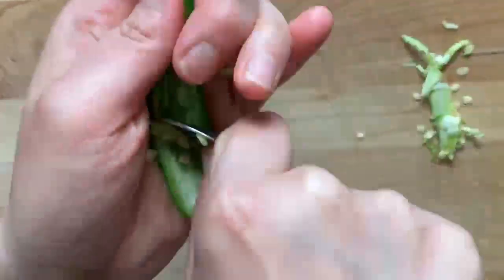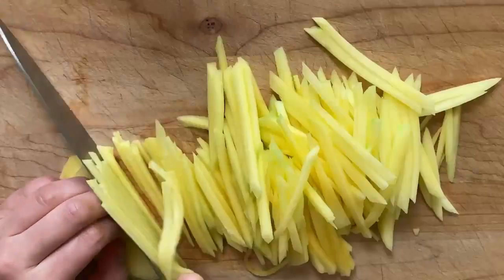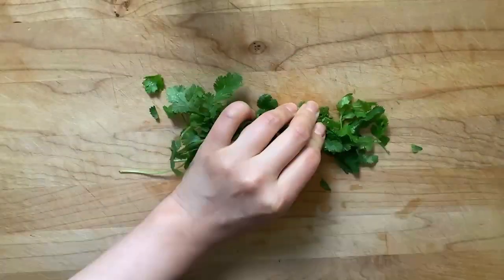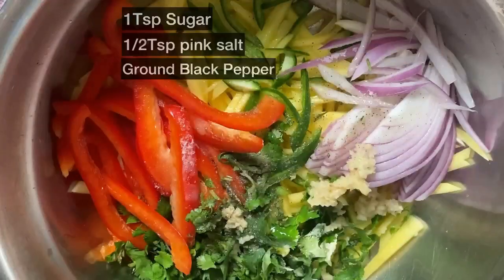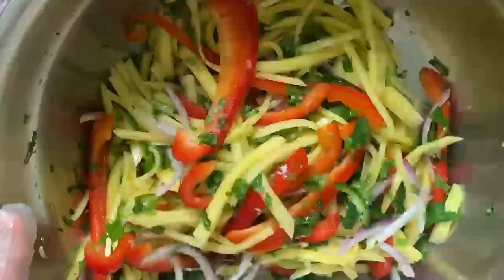Please slice various vegetables and mangoes, and roll the cilantro tightly and slice it. Mix sliced vegetables and mangoes with lime juice, garlic, pepper, salt, and sugar in a large bowl.